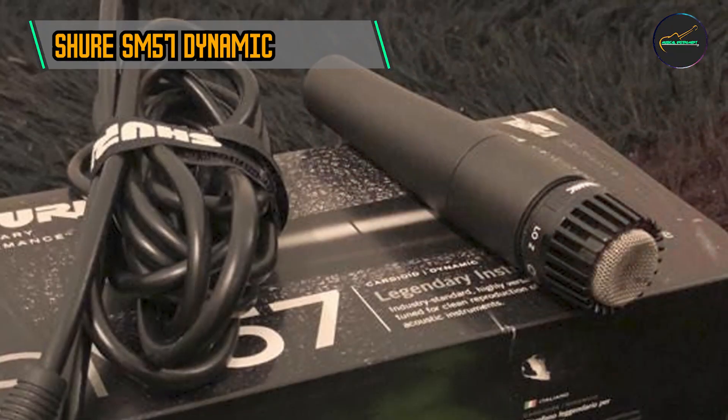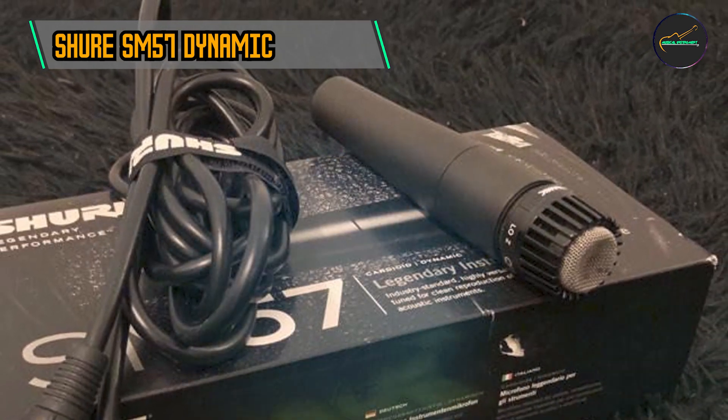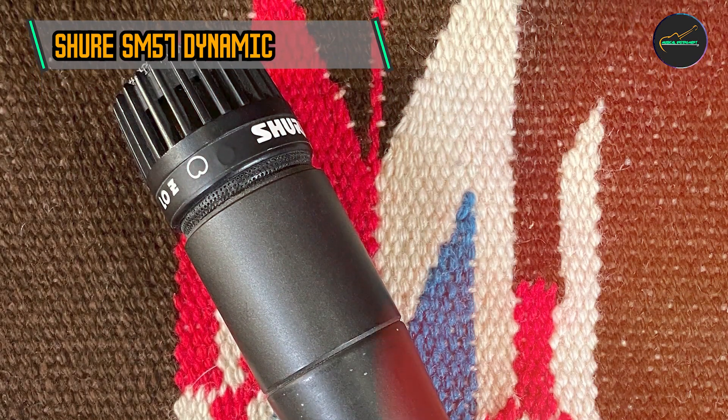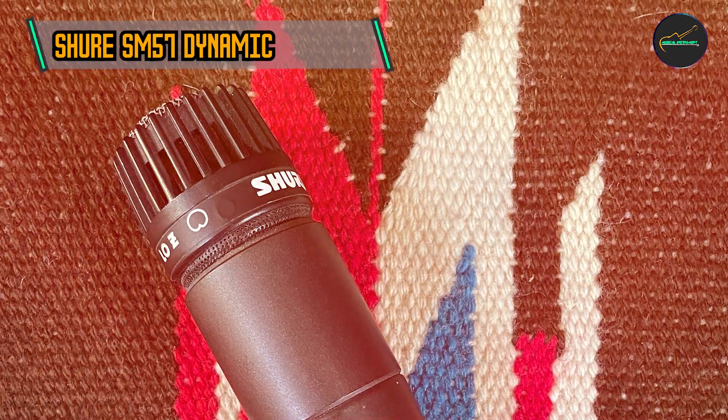With a frequency response tailored for instrument reproduction, the SM57 excels in capturing the nuances of guitars, percussion, brass instruments, and more. Its flat response ensures a faithful representation of the original sound.